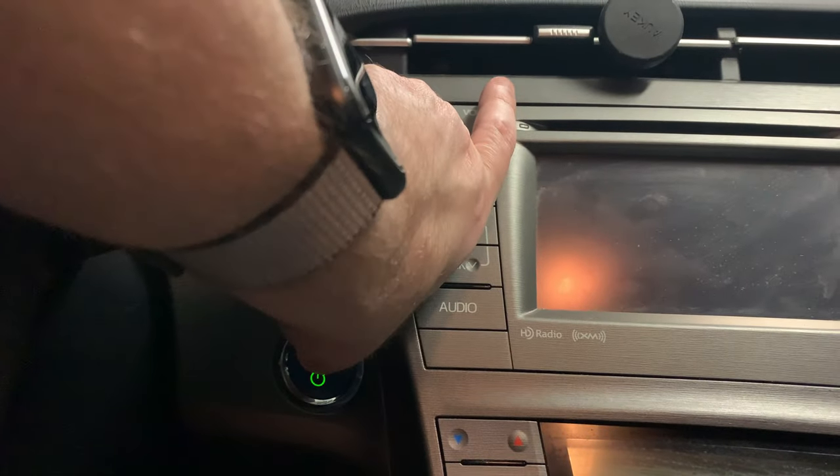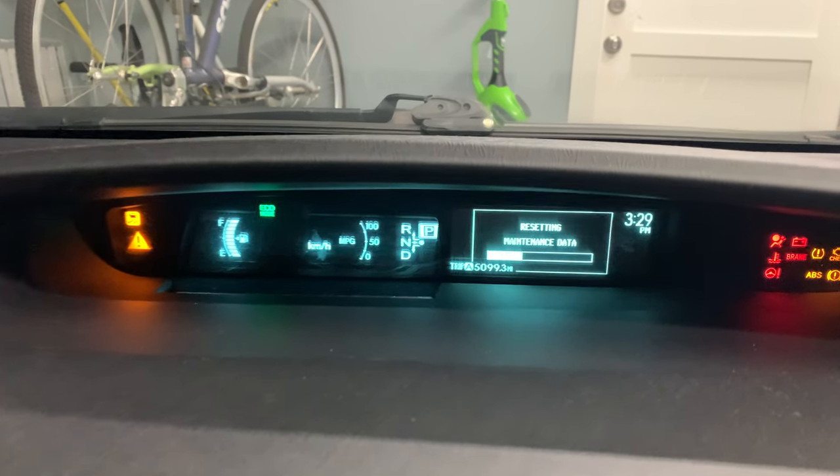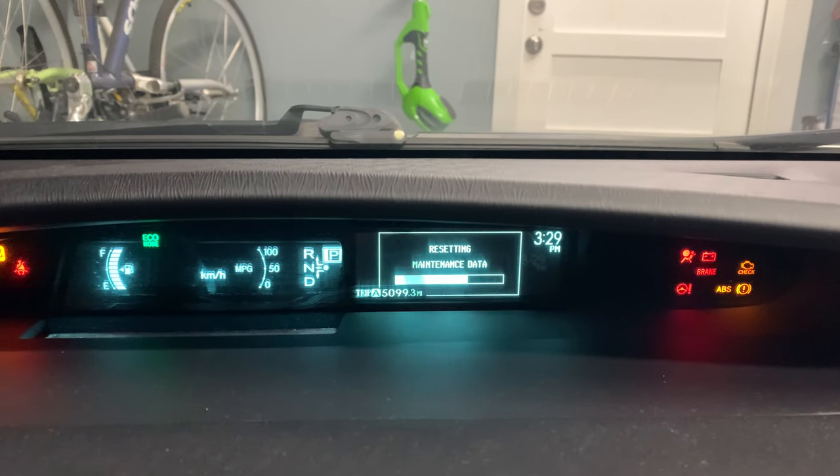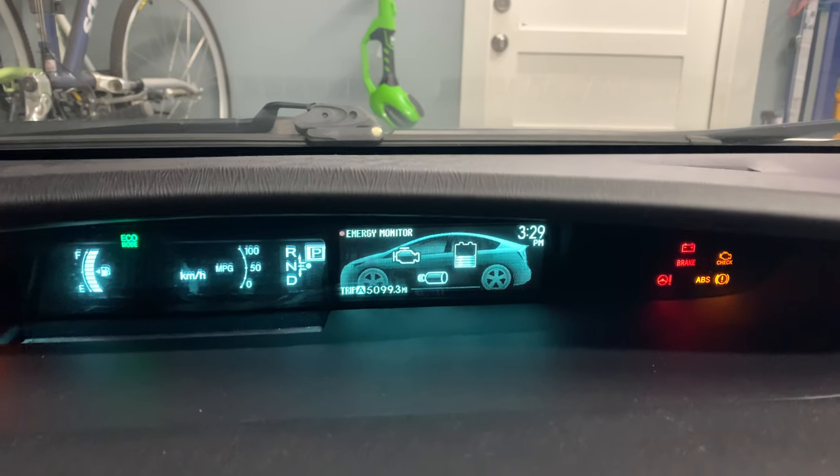Now press the power button twice without pressing the brake. You'll see it come on and you're gonna see 'resetting maintenance data.' Keep holding the kilometer per hour / mile per hour button until it resets. And there you go — it's complete.